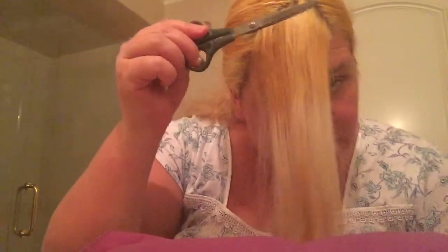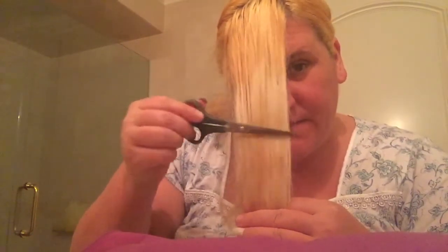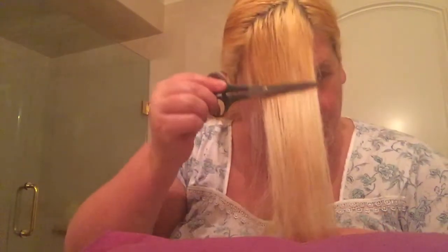Hi friends. I have my scissors and I'm going to be cutting my hair. I want to take off several inches and I'm going to cut it myself.